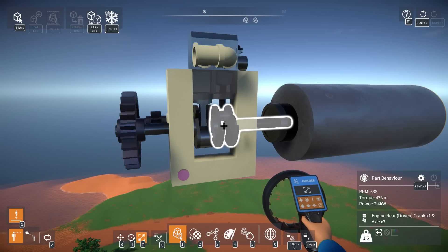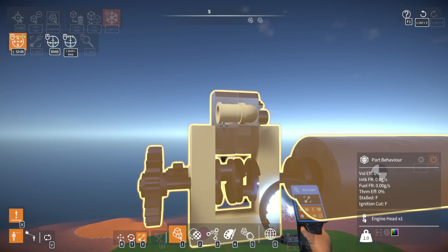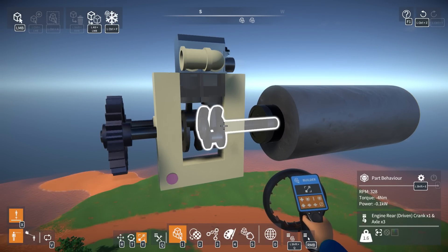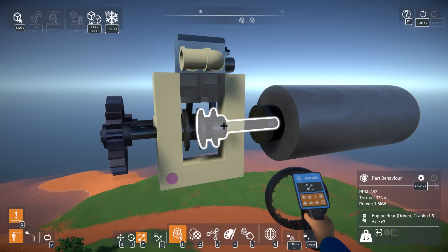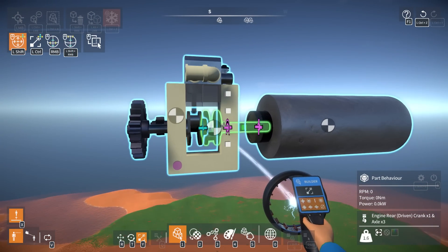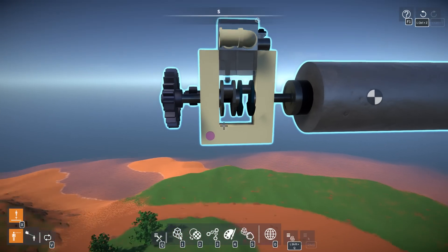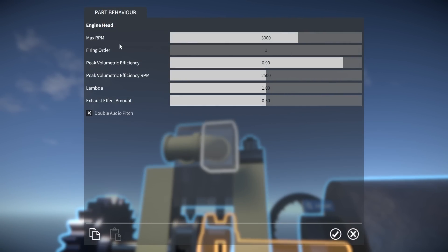Let's make this weight bigger. We're getting 2.4 kilowatts and 43 newton meters — eventually it'll spin that weight up and go a little faster. About 530 RPM. This still doesn't tell me if this is two-stroke or four-stroke timing. We'll need to extend to four cylinders to be able to tell. But here's the theory I want to check: if we take this axle and flip it like that, hook it up to this, and set both to timing order one...